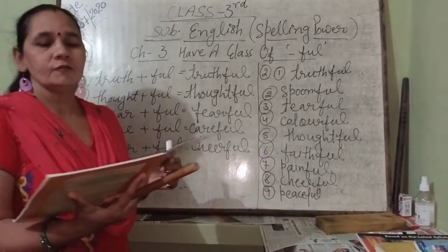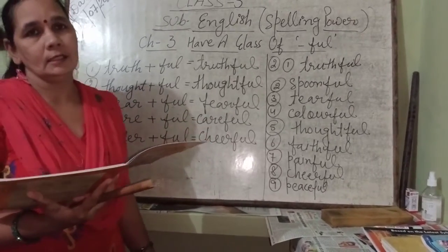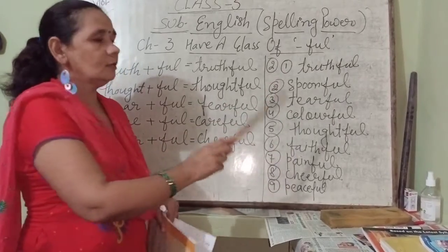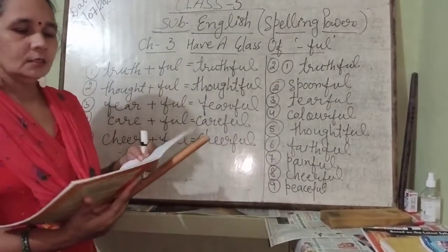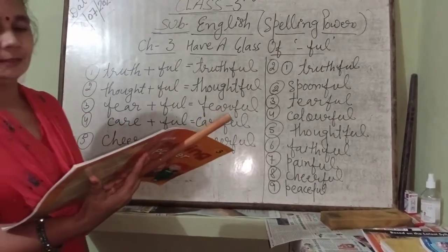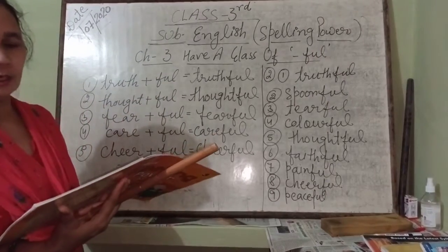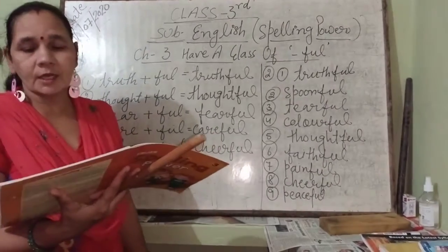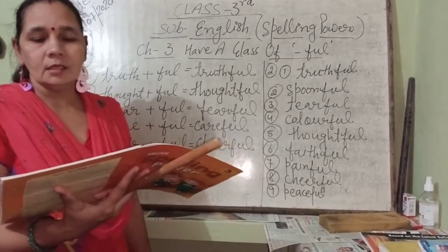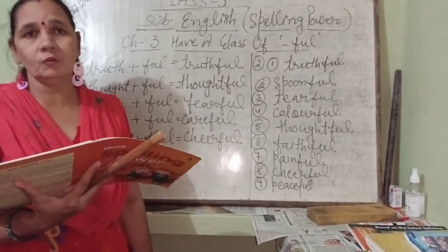Number four: the chart was very colourful with all the colours. You can also look on the board for all the answers. Next: the teacher became thoughtful after he heard the question. Number six: the dog is very faithful — it always wants to play. Dogs are faithful animals. The injection was very painful — it made her cry. An injection is painful.